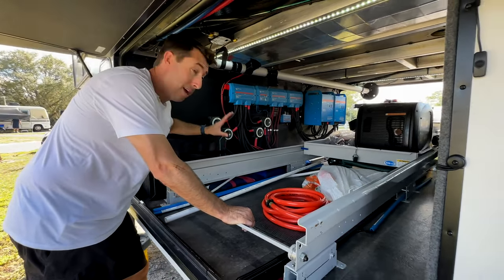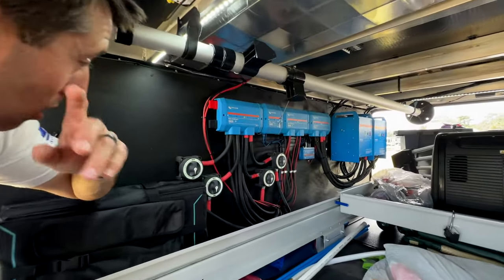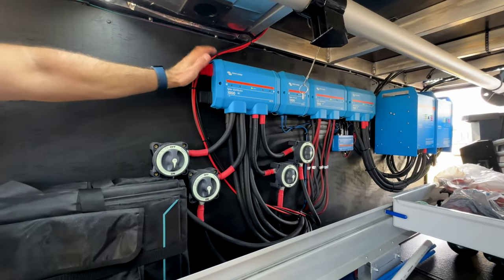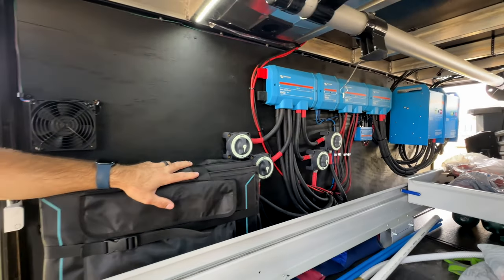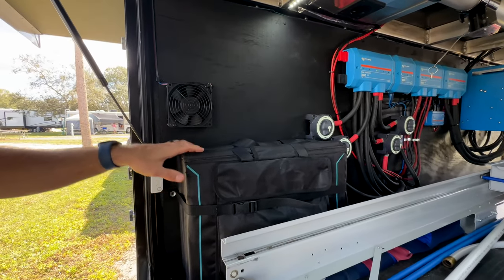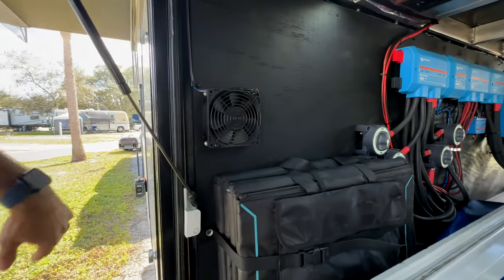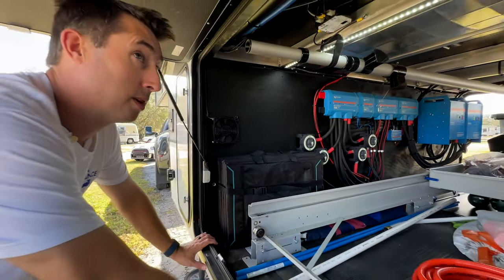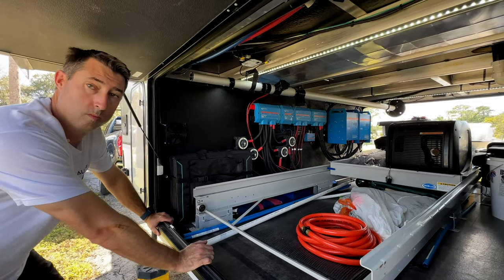We have four battery disconnects and three batteries per disconnect — three, six, nine, twelve — coming off into the Lynx distributor. These are the two Renergy deployables, 300 watts each so 600 watts of deployable solar. There's also the other fan vented into the propane area — both fans are 12-volt, very high strength, so they move a lot of air.